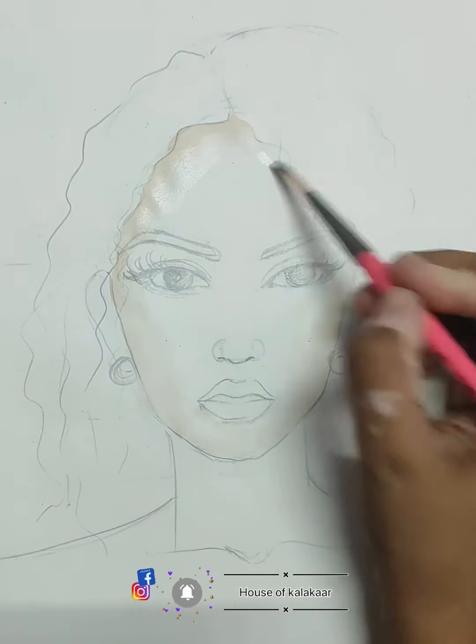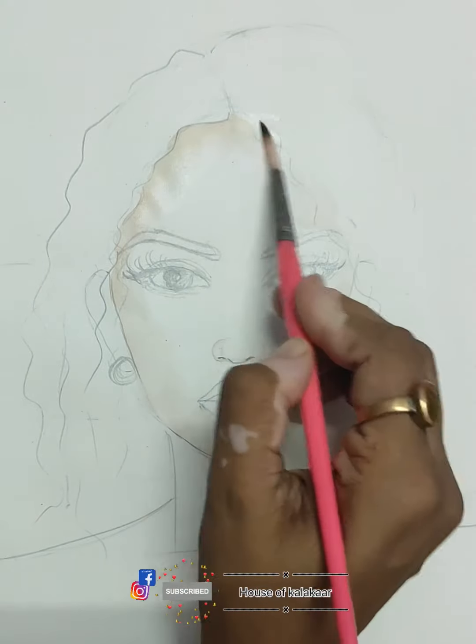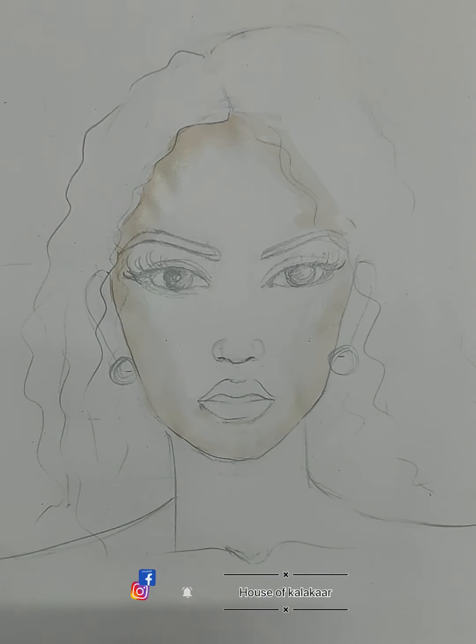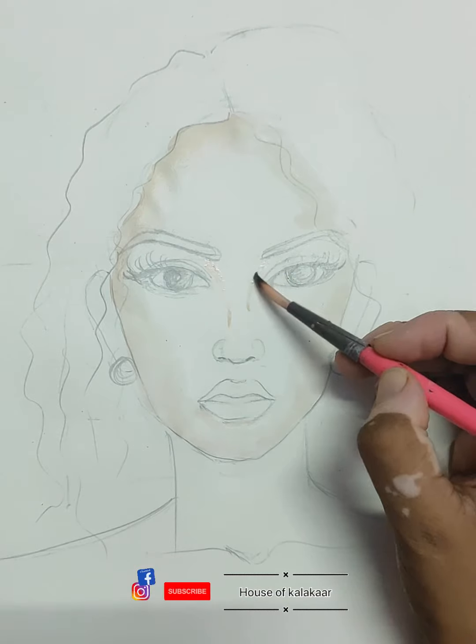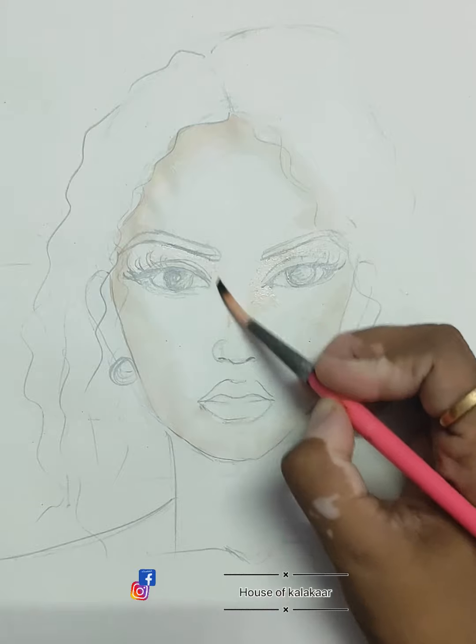We will learn it very slowly. It can go wrong once or twice, but keep trying and it will definitely happen. Normally I put pencil marks on the face first, but I have erased them in this video so that you can easily see the painting.